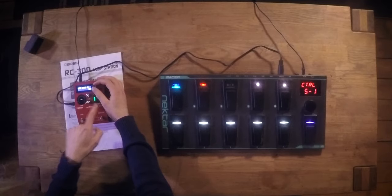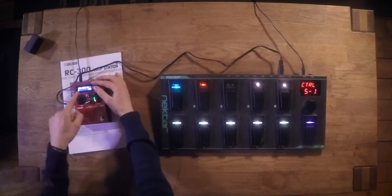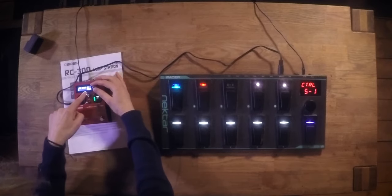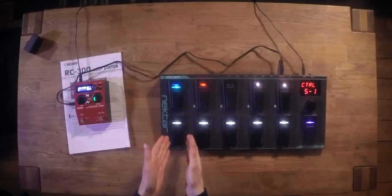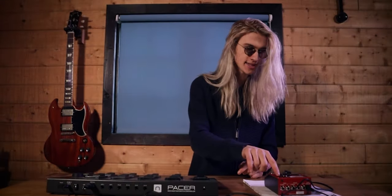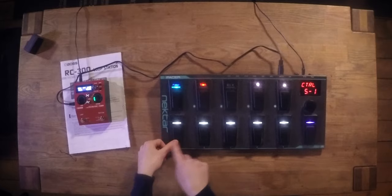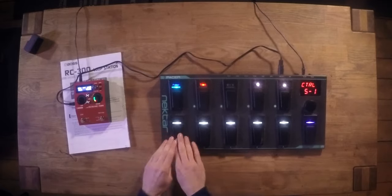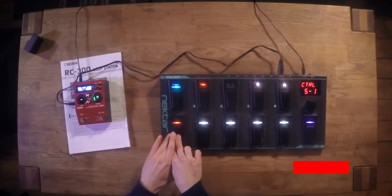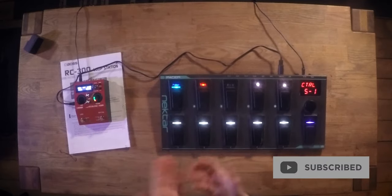I want to map a rhythm track start so we don't need to record anything into the loop pedal. Currently it's set to off, so I'm going to set the CC to CC1 to match this foot switch on the Nectar Pacer. We exit out and it should save. Now I click this foot switch and this should start playing — but nothing happens. Absolutely nothing. I click it a million times and nothing happens on the Boss RC-10R.